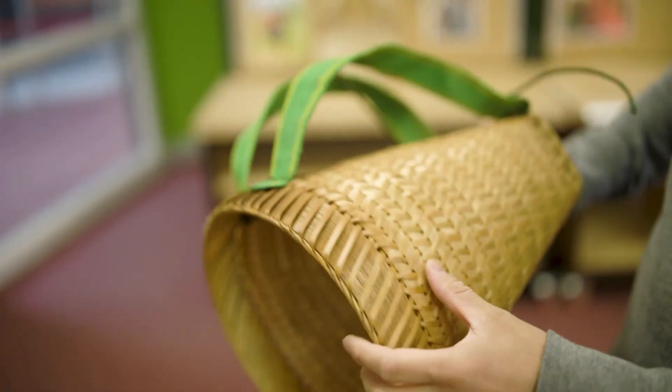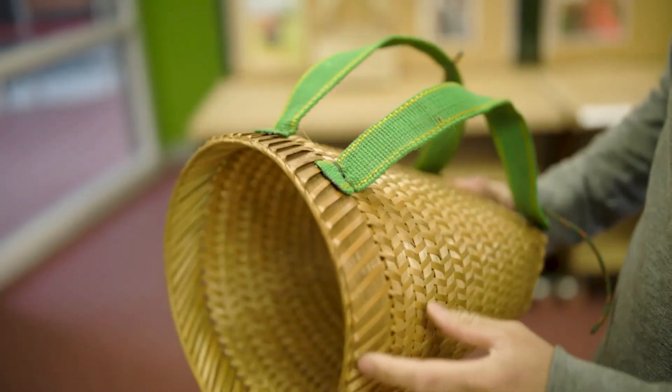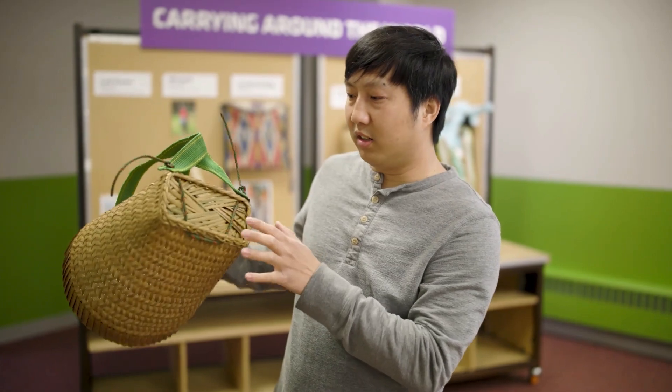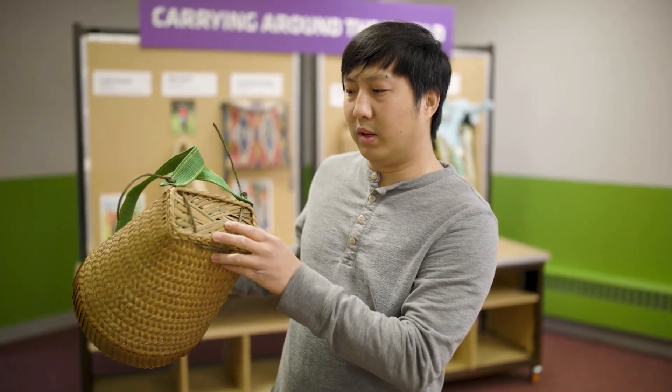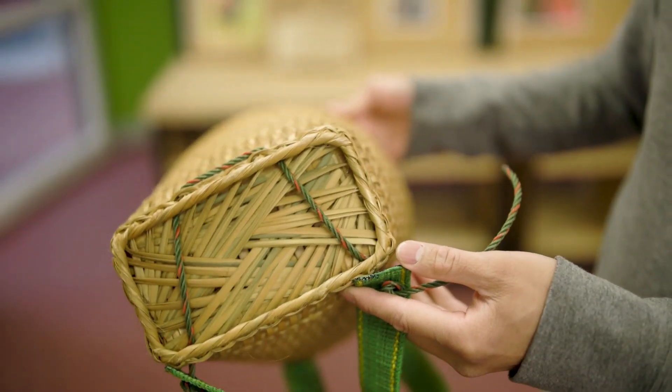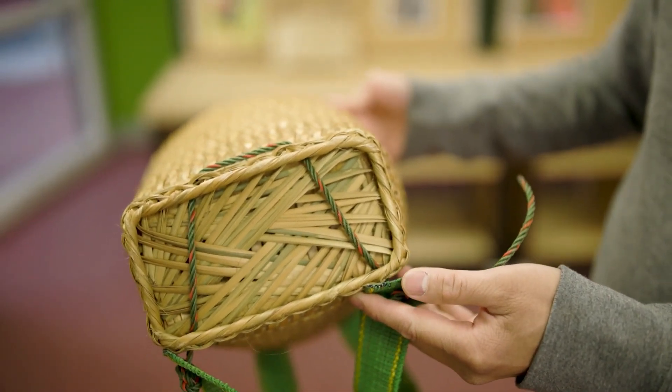You want a strong top. On the bottom it's a little bit thicker, and the weaving has more layers, as you can see.